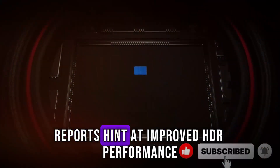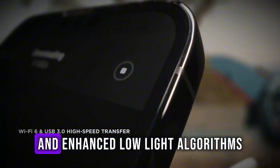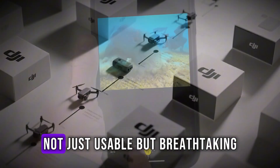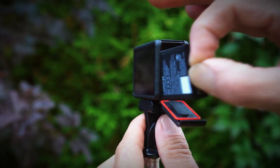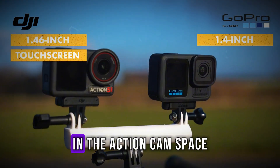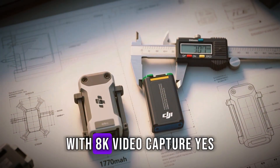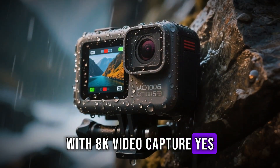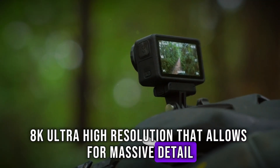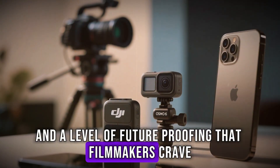Early prototype reports hint at improved HDR performance, a new 14-bit color pipeline, and enhanced low-light algorithms that could make nighttime footage not just usable, but breathtaking. Then there's resolution. While 4K has long been the gold standard in the action cam space, DJI is rumored to be pushing the envelope with 8K video capture — ultra-high resolution that allows for massive detail, crop flexibility in post-production, and a level of future-proofing that filmmakers crave.